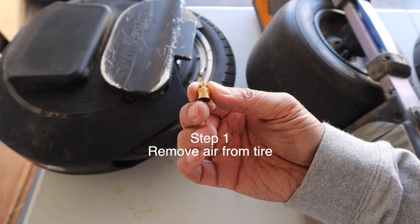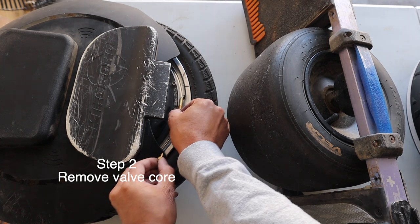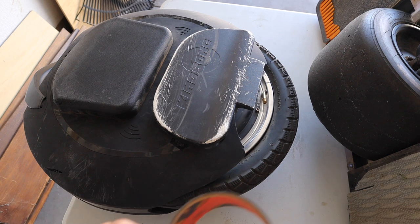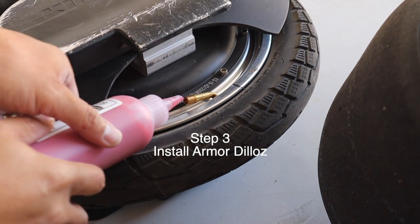Cory offered his first batch to close friends and other riders. A month went by and people started noticing how well the sealant was working — they wanted more. Now celebrating their first year in business, Armadillos is known by many riders across the one wheel, e-scooter, and EUC world. Tube or tubeless, Armadillos can do it all.